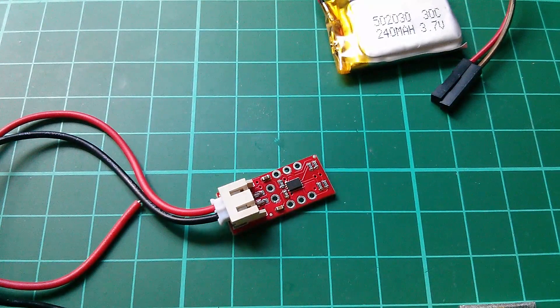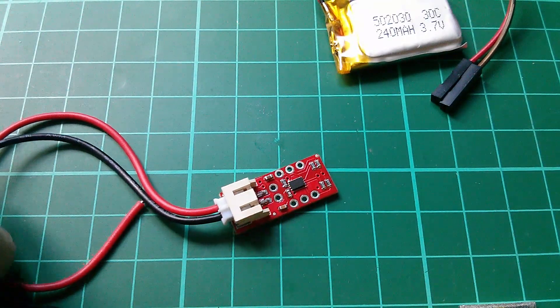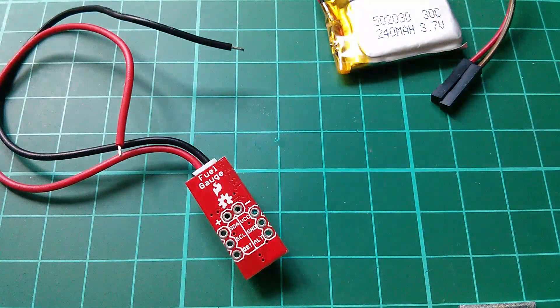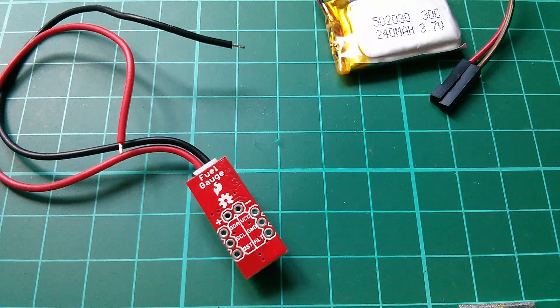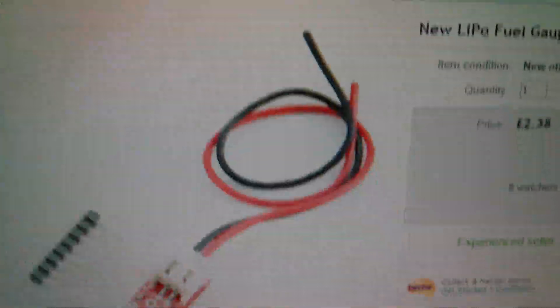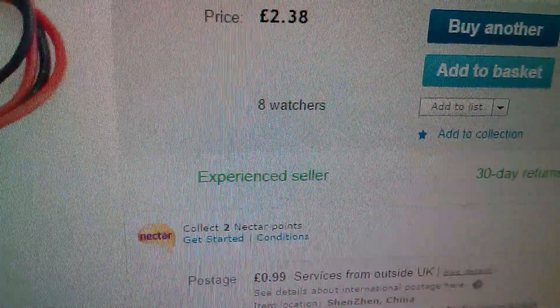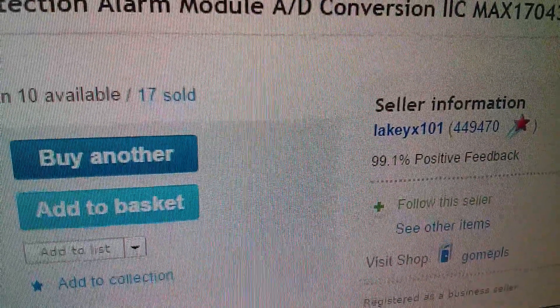The next item is the MAX17043 LiPo fuel gauge — this little board here. On the back you can see the SparkFun logo and it says 'fuel gauge'. I found this on eBay for £2.38 plus 99p postage, from seller leakyx101.